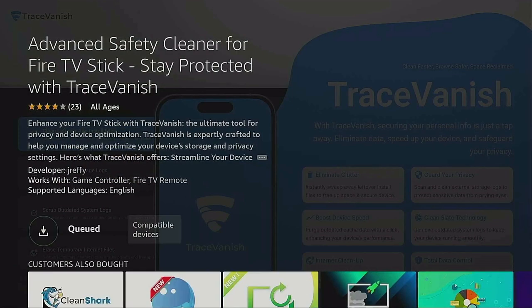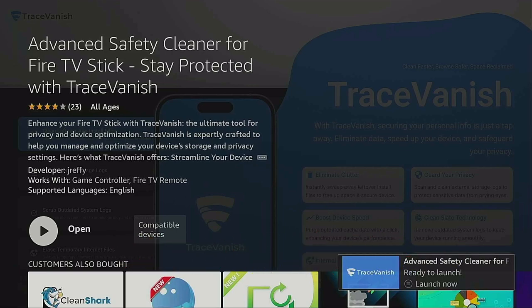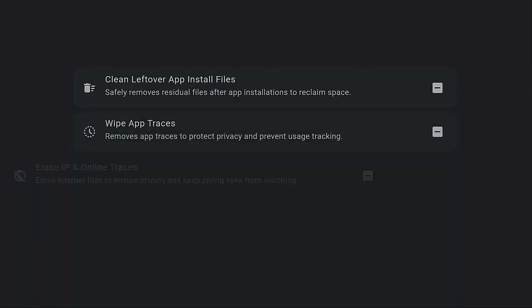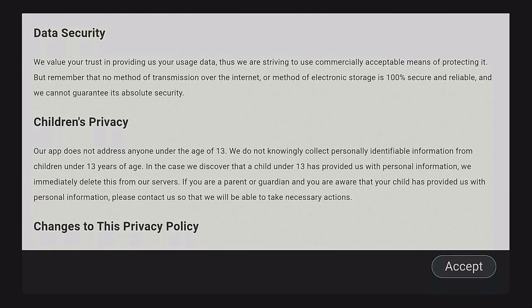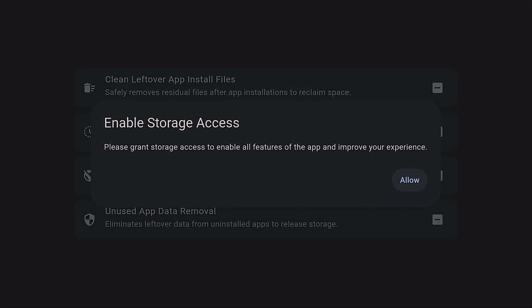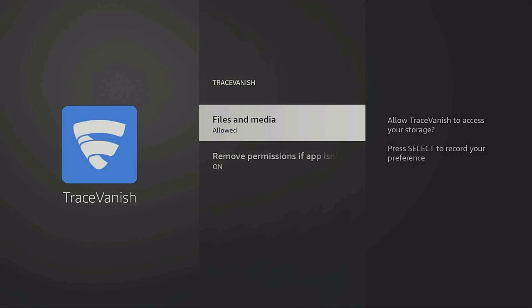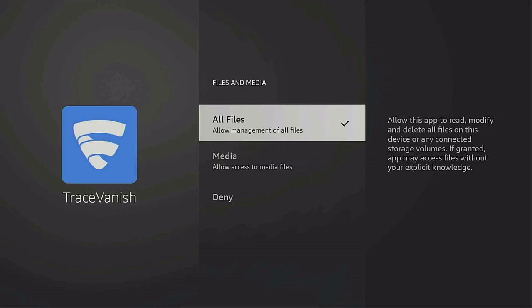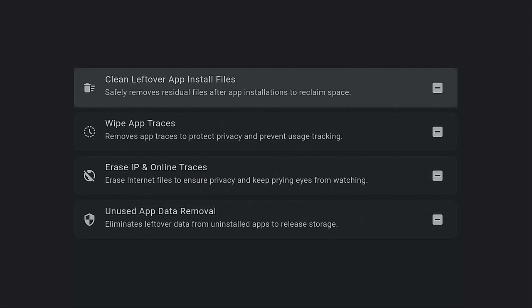Go ahead and click on Download — you own it. If you're new to this channel or returning, I appreciate you. Remember to click that like and subscribe button and ring that bell so you know when I put up more videos. Here it says Open — click the enter button and let's open it up. Read through the privacy settings, then click Accept. Enable storage access — click Allow, then Allow again. It will come back up: Files and Media Allowed. Make sure you select All Files, then click the back button twice and now you're back at the main app screen.